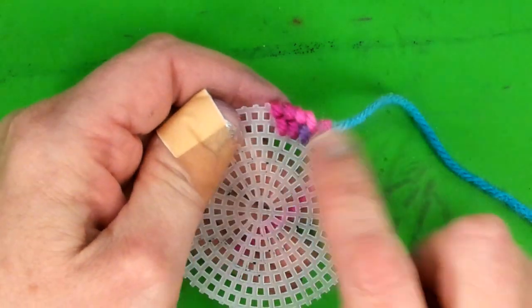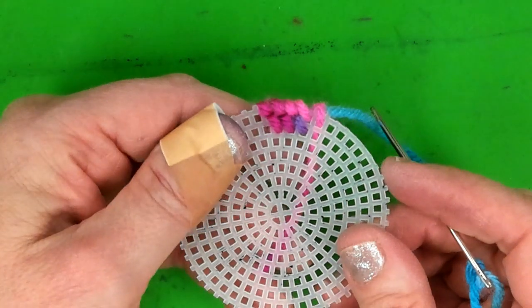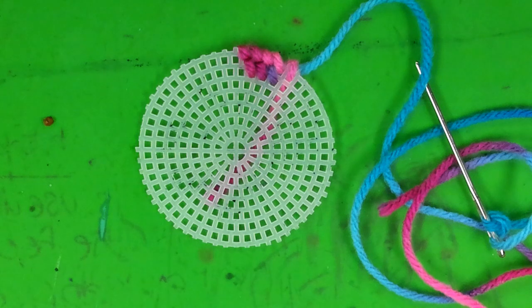Eventually we'll do that same technique for the third, fourth, and fifth rows. Right now we're just trying to get that base color on there. That's how you do it — watch as many times as you need to, guys.